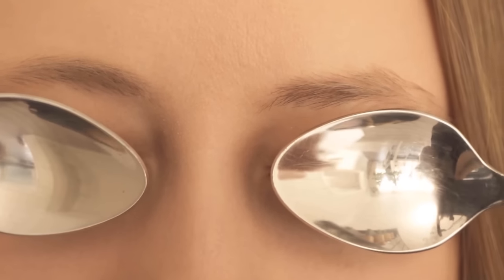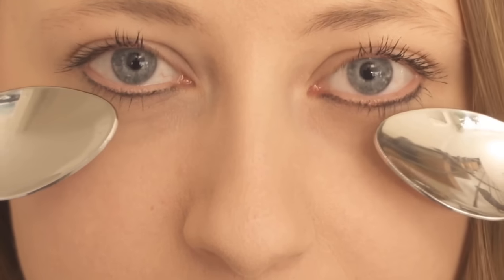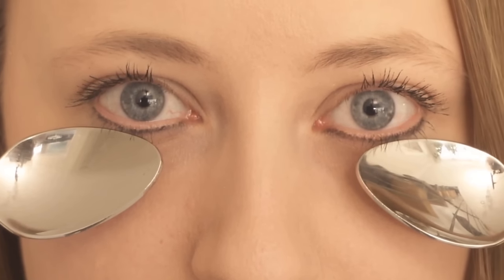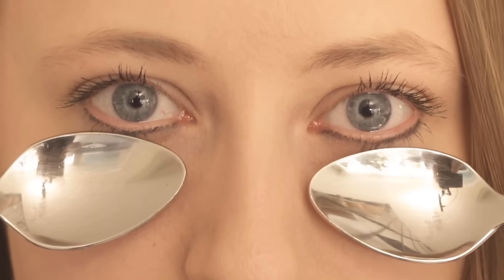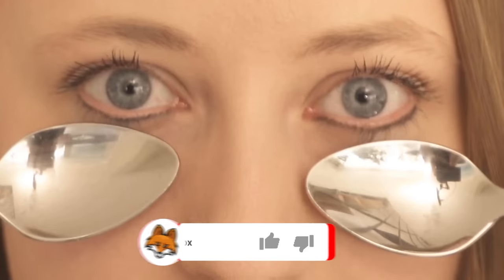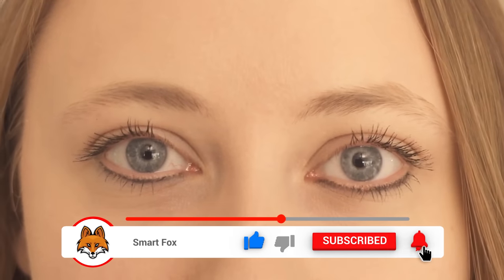But what exactly happens now? The cold causes the blood vessels to contract, which makes dark circles less visible and can also reduce bags under the eyes. You can do this treatment daily for several minutes and then you should quickly notice an improvement in your dark circles and bags under the eyes.